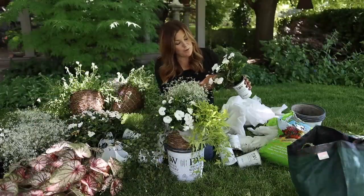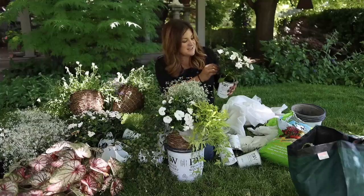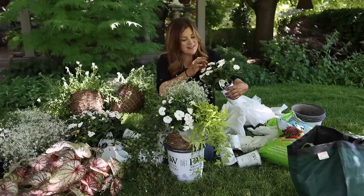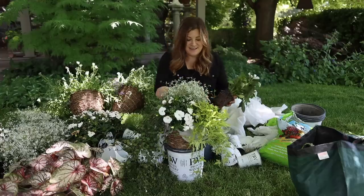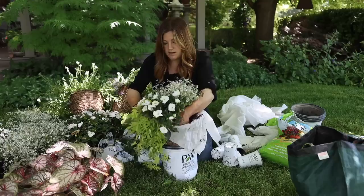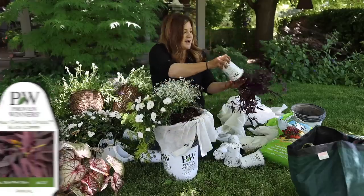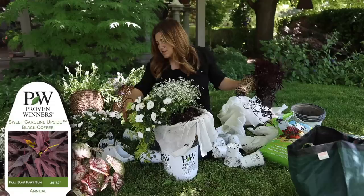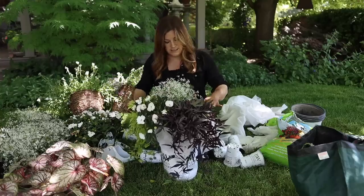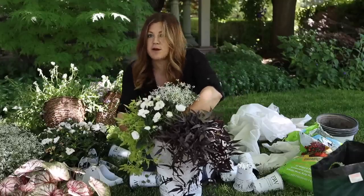I've had these sun impatiens in our greenhouse for a while — they were intended for the Versailles garden but we decided to put just one color in there. I thought they'd look pretty elsewhere, but I've got enough left and they'll look great here too. Let me make sure it's tucked in really nicely. And then one of the dark colored sweet potato vines — this is the Upside Black Coffee — oh my goodness, that's pretty! As I go, I'm making sure I've got soil tucked in around all the root balls really well.